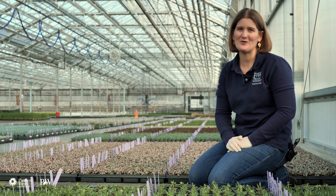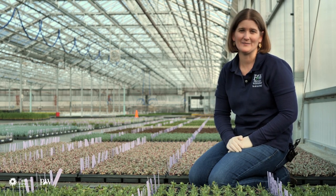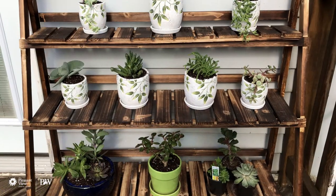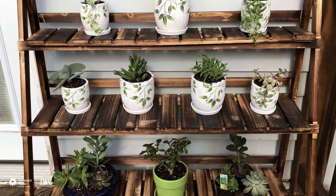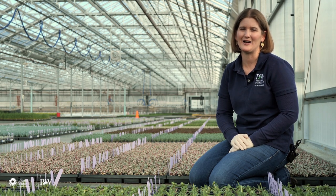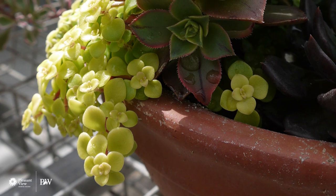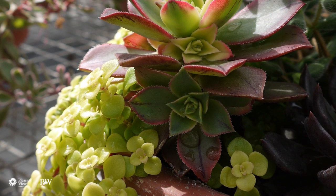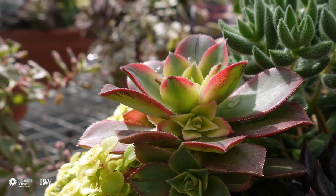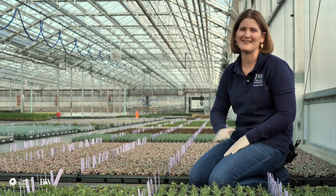So she got her first succulents for free, and she was so excited. The only thing he said was, you need to promise me you'll take care of them, and boy did she take that to heart. So we took them home. She looked after all of her babies — I swear she must have given them names. She checked on them every single day, asked me what pots to put them into, and we now have a jungle in our living room. So succulents are a great starter plant. It's how most people get started with plants — they find one that they latch onto, and then they run from there.